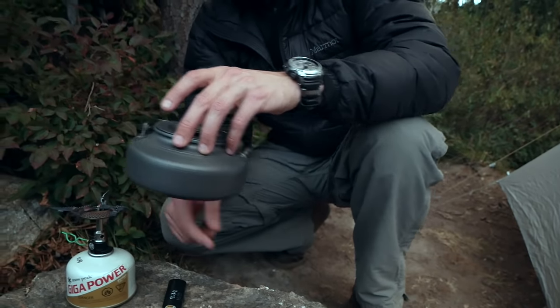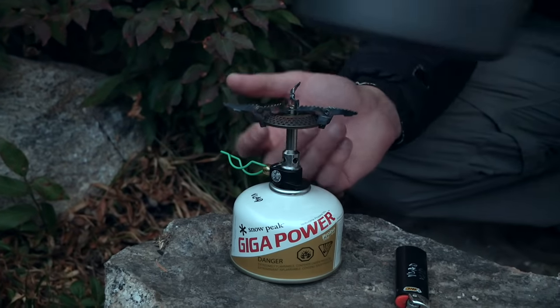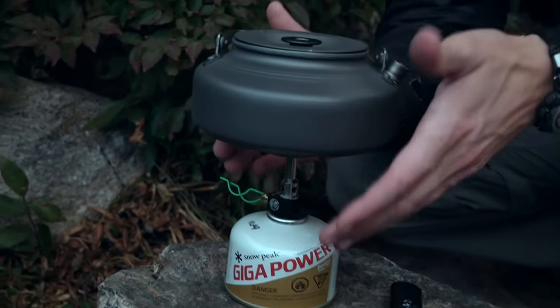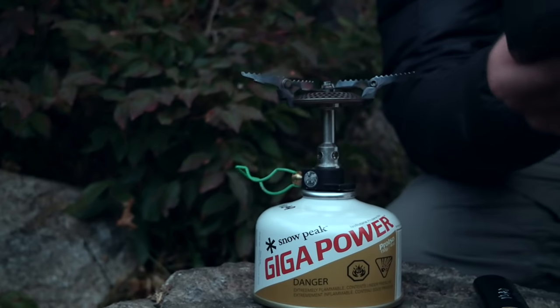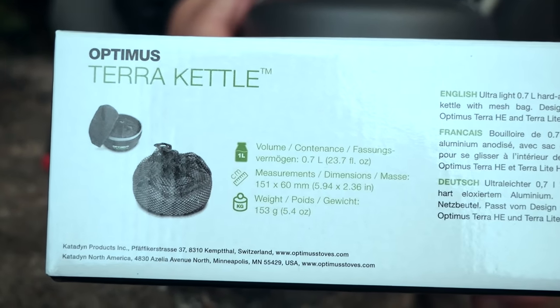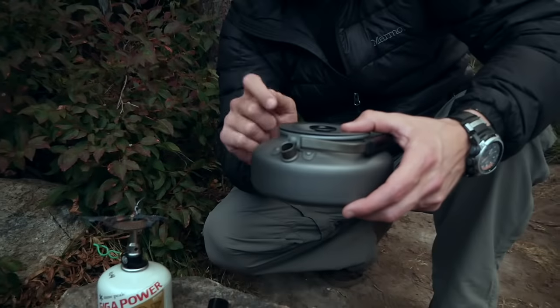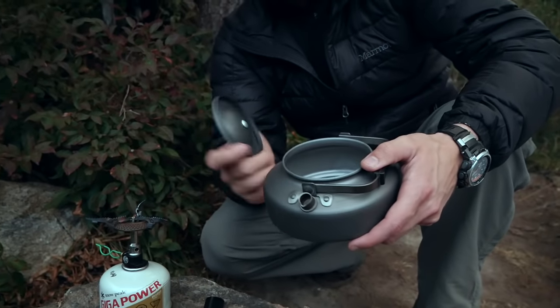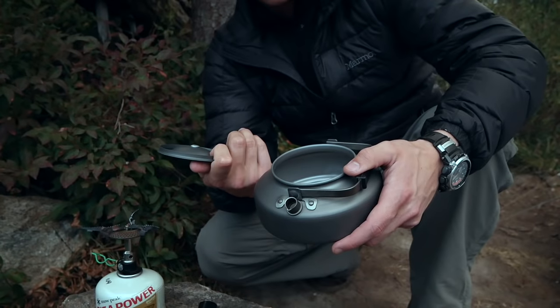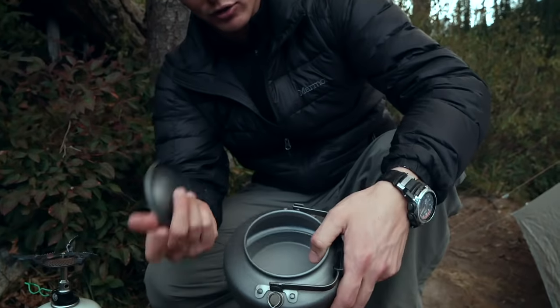The only thing is with stoves like the Optimus Soloist stove here, you couldn't really put a windscreen around it as much because it gets in the way, but that's okay. Now if you're interested in the dimensions, you can just look at that right there — you can pause the video and check that out. It's super light at about 5.4 ounces, so it's just featherweight — it literally feels really, really light. It's made out of anodized aluminum, very nice quality, nicely coated. It will get scratched if you go at it a lot, but you shouldn't have to stir anything in there.